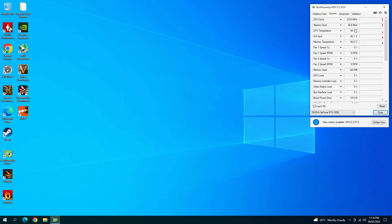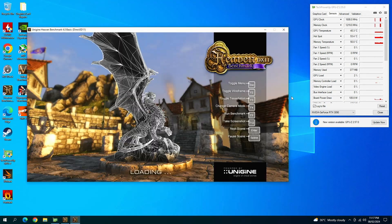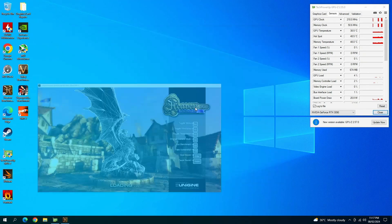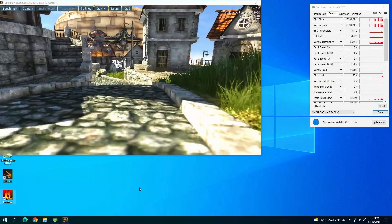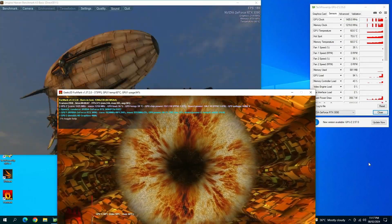All the sensors are looking good and everything looks okay. I'm going to run this card for about an hour under stress, and if it survives the test, this card is going back to its owner. That's about it for this video — I hope you liked it. If you did, please hit the like button and don't forget to comment. I do reply to all comments. Thank you for watching, have a good day. Bye!